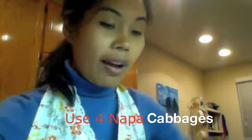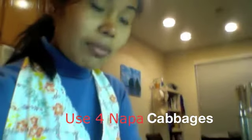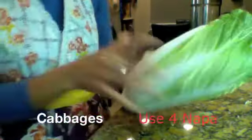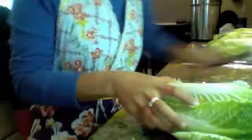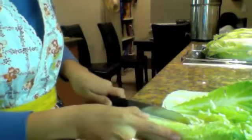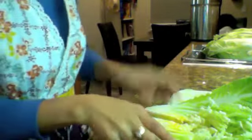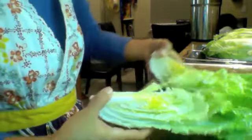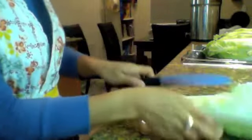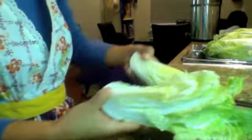Right now I have four cabbages that I'm getting ready to work with. Here's the size of the cabbage. What you do is you cut it in half, then cut all the pieces — cut the cabbage into four pieces. Now I've got it into four pieces.